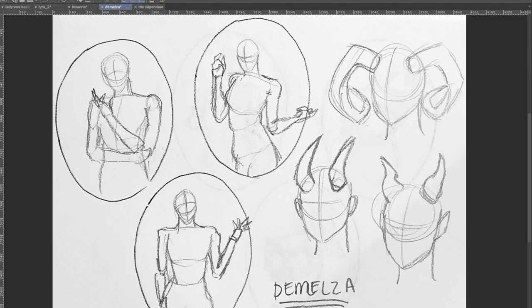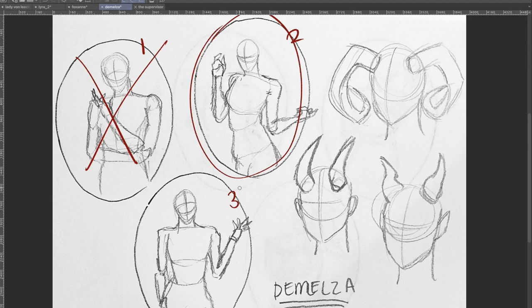Let's move to Demelza. Between one, two, and three — I like two, actually. Because then on the offhand you can have like a little portal thing floating there. And also the pose — I think out of everybody, she should probably be the curvy one. Curvaceous. I know you want her to have curly hair, and hair and whatnot we can discuss later.